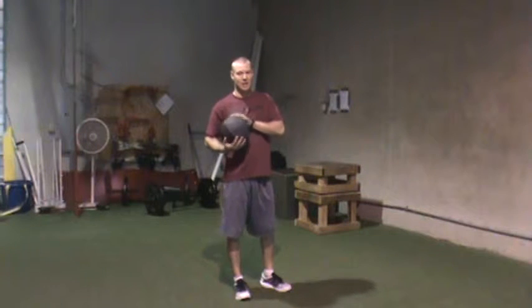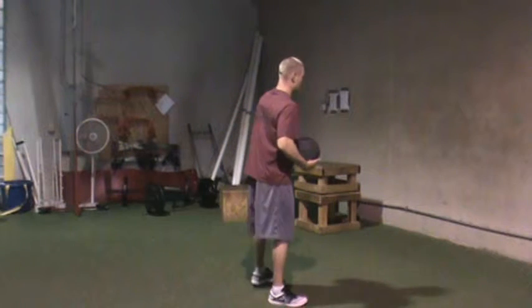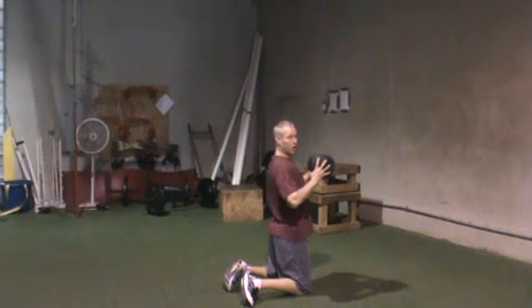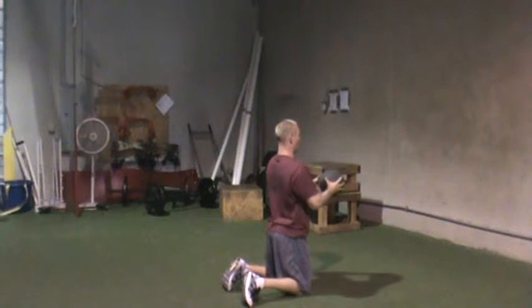A medicine ball chest pass — these we can go pretty heavy on, depending on what you're trying to accomplish. I'm going to start with kneeling ones. We're going to be up in tall kneeling position. I want the ball at chest height, elbows down, chest pass off the wall.